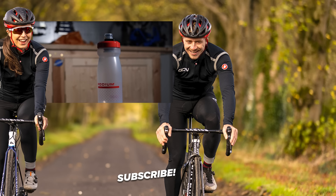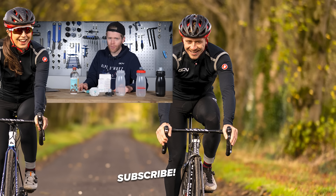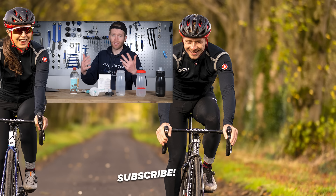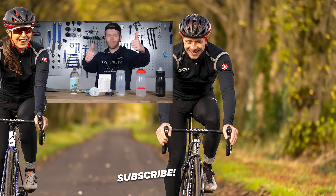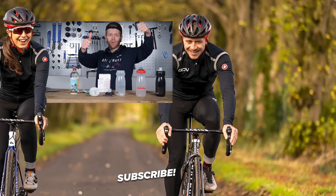There you have it — short and sweet, but some really important information that will hopefully help keep you healthy and not get ill from some nasty bug which could derail your fitness and cycling, especially at the start of the year. I hope you found this useful. If you have, give it a thumbs up. I'll see you in the next one. Bye.